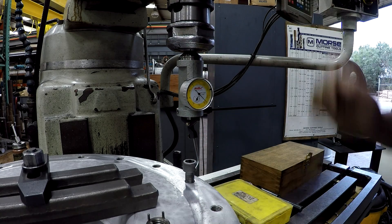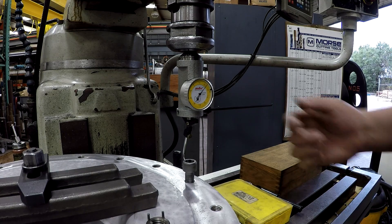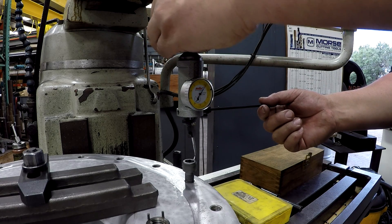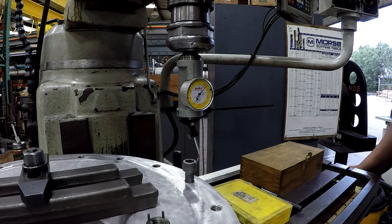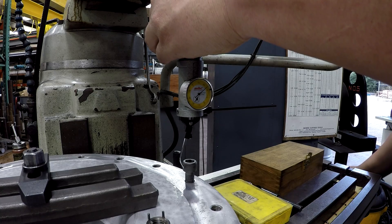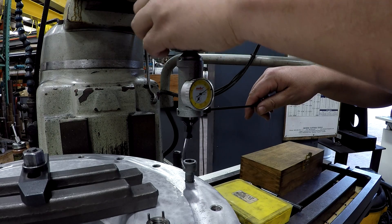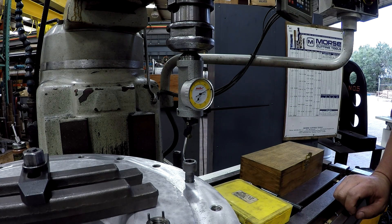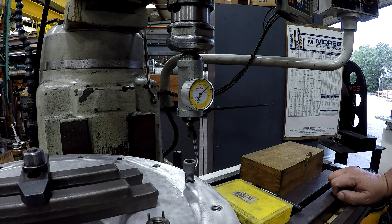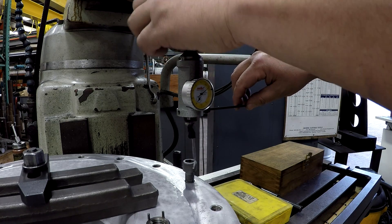We're using our coax. We're going to locate the bolt head here. As long as you're within a few thousandths on this, it will be okay — it doesn't have to be dead nuts.